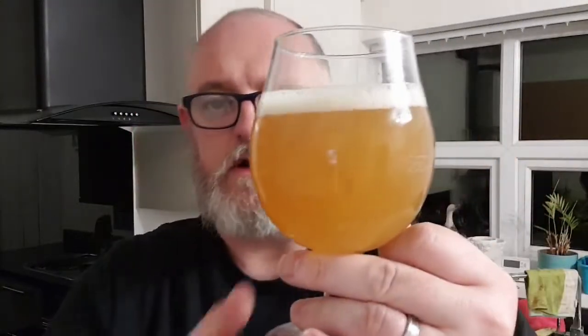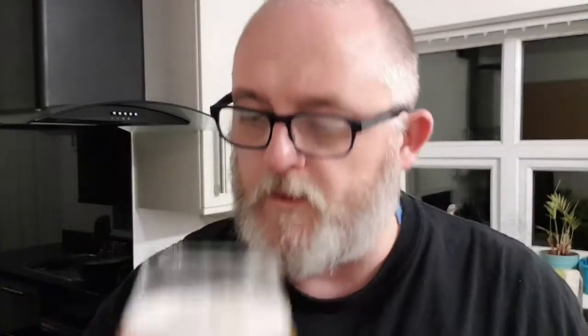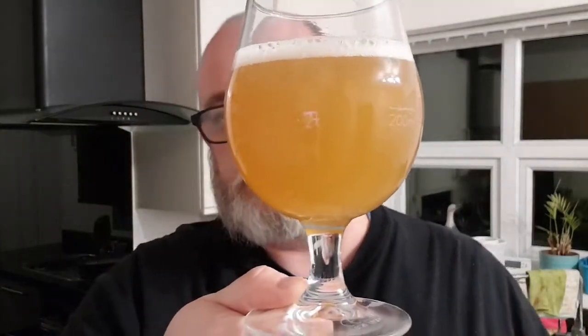So, in the glass we've got a tiny half-finger bright white head, very hazy orange-colored beer. I looked up some info on the BrewDog website: it's 20 IBUs, original gravity 1.060, the malts are Carapils, oats, pale, wheat and Caramalt, and the hops are Cascade and Citra. The head has pretty much dissipated — looks decent, no floaters. Let's get a nose on it.